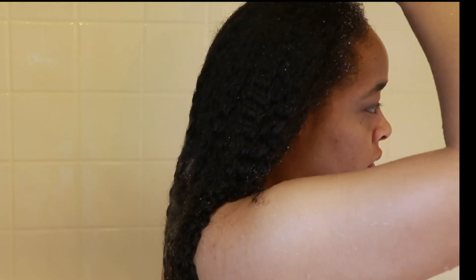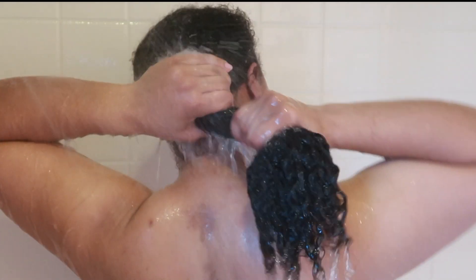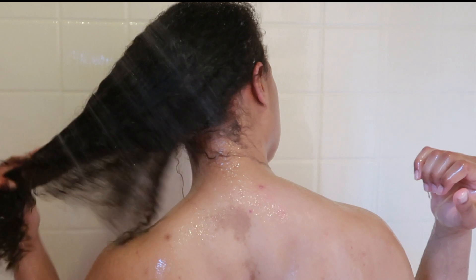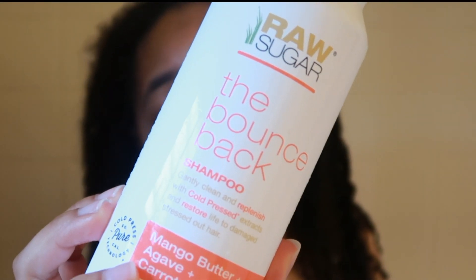First things first, I do detox with this Head & Shoulders apple cider vinegar. I just kind of use this as my pre-poo — to get all the product from my scalp, all the gel I've used to do silk back buns for the past couple of days. So that's what I'm doing here and I really love this. You definitely feel a little tingle from the apple cider vinegar. This is one of, I think, three of my pre-poos, and I do love this product.